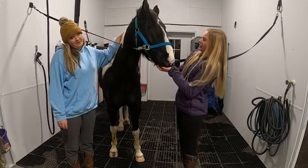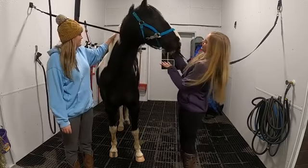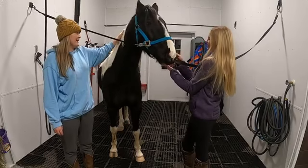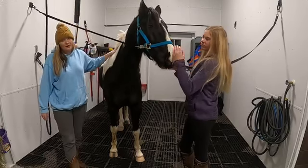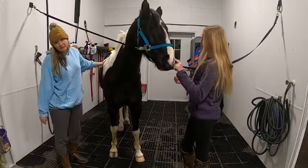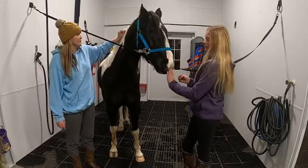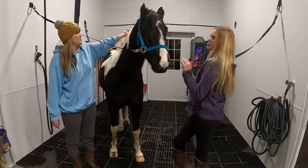Scout Potato is notorious for using his poop as a pillow at night, so he could really use a bath. And since he's a black and white paint, all of his white spots are currently yellow. So we're going to show you guys how we fix that and how we make him look all pretty and white again.